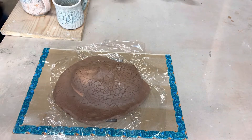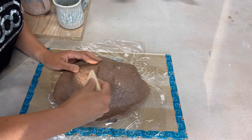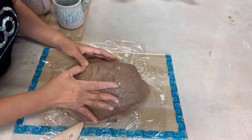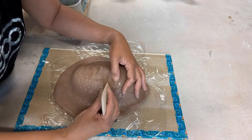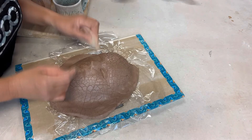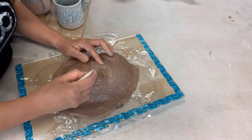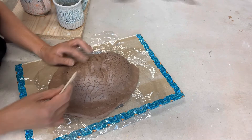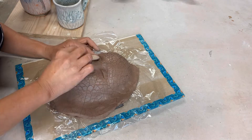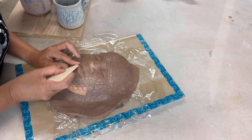Here's the mask I'm working on, supported by an oval plate underneath. I'm using a wooden tool just to shape the eye, the nose, and the lips. Saran wrap is my release agent, so that's what I use so I can pull it out later when it's almost leather hard. You don't want to leave it there because it will crack if you let it dry on a bowl.